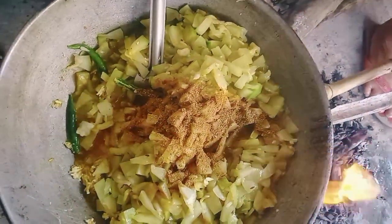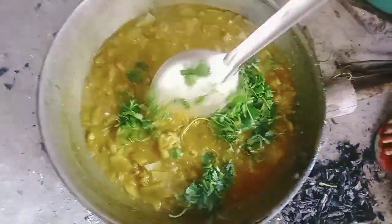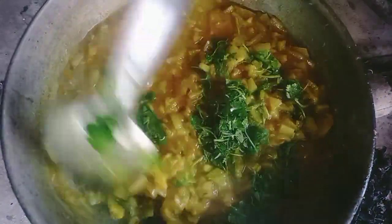Stir the onion in the pan. Put the onion on it. Put them together.